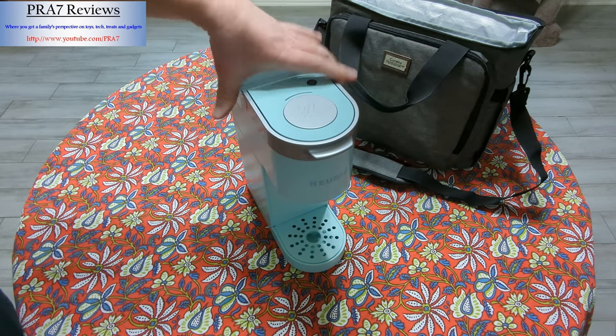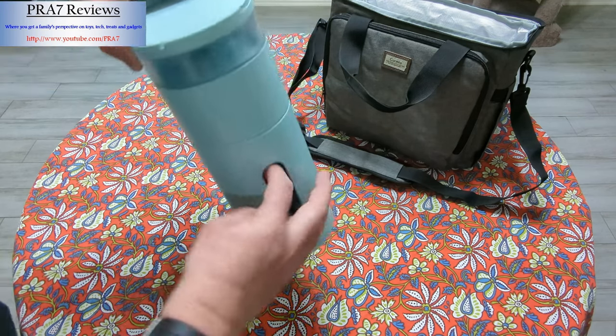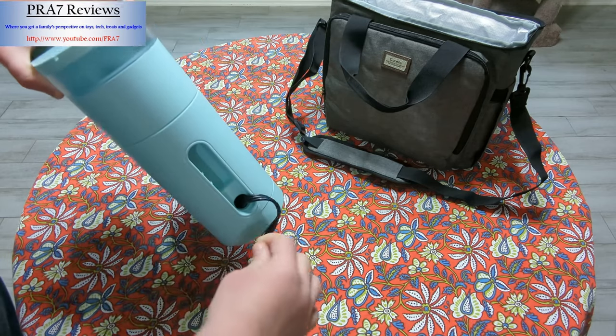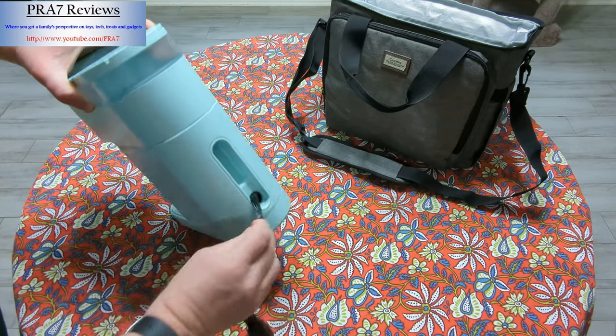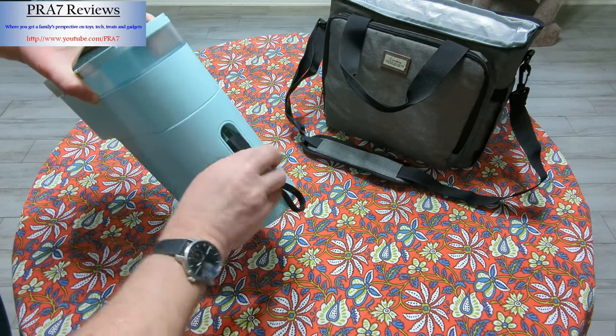What makes this a travel unit is: one, it's compact; and two, it has a retractable power cord, which is so nice — it's a pretty decent-sized cord. It's not going to be huge, but for a hotel or wherever, this just makes it so easy.